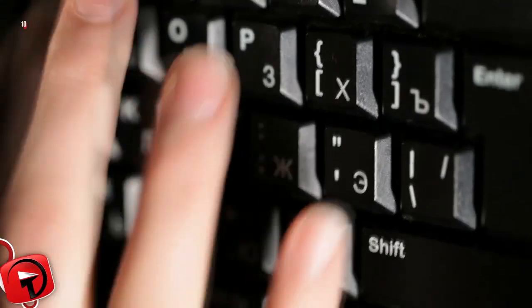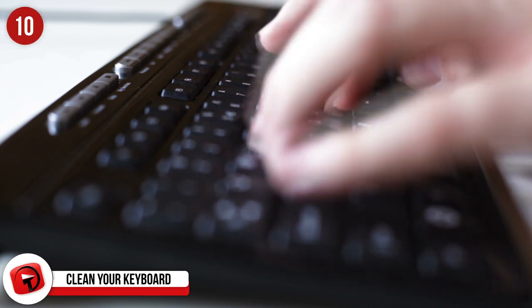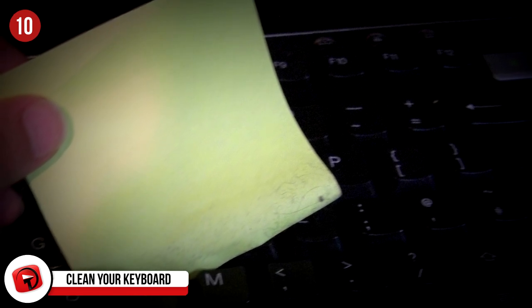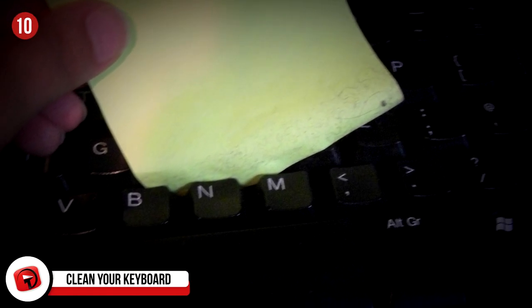Number 10: Quickly Clean Your Keyboard. You can easily clean out your keyboard without having to remove the keys. Simply take the sticky end of a sticky note, slide it in between the keys on the keyboard, and it should grab all of the crumbs and dust that collect in between them.